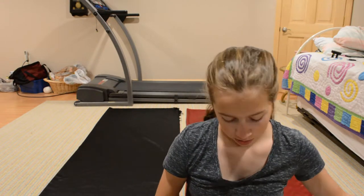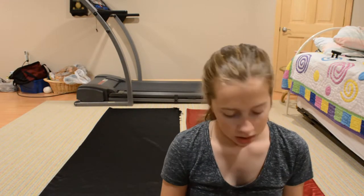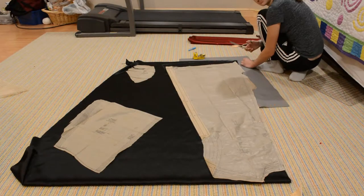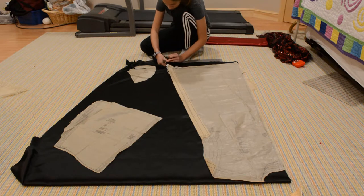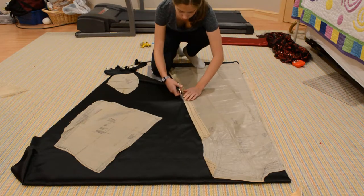Now I'm going to get out the pattern and lay down everything. One thing we are doing differently is in the hood — the lining of it is going to be both sides black, so the outside's black and the inside's black. And then we're going to cover it with this fancy fabric, so it's just going to be a little bit of flair.